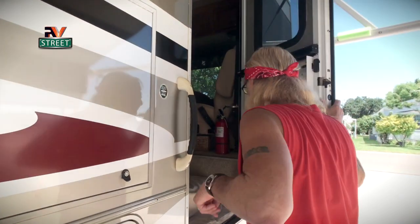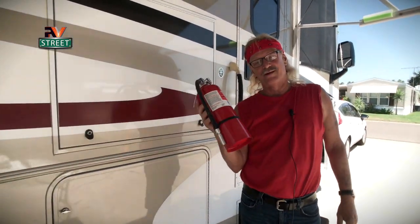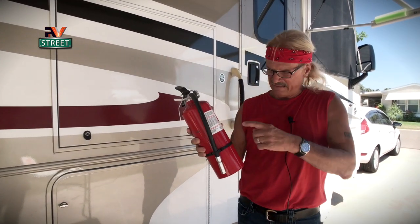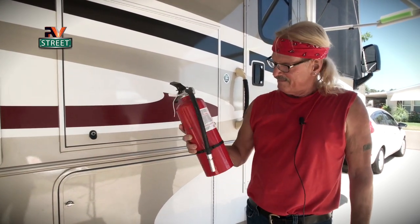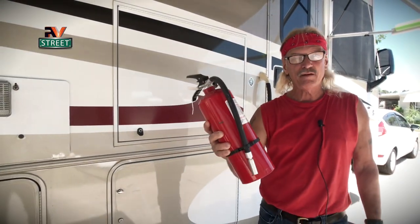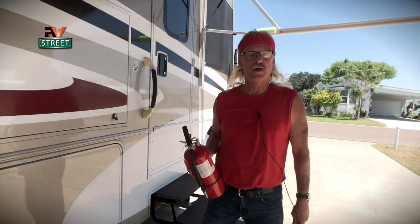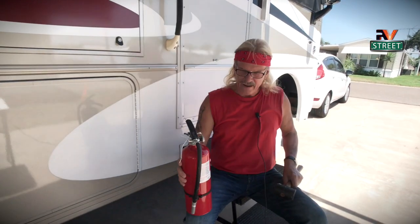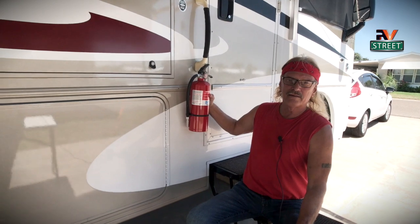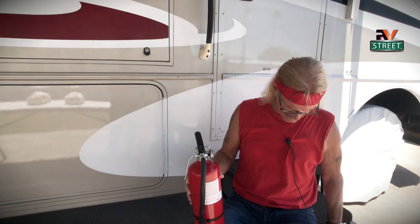I'm going to go into the motorhome — and this is my bad boy right here. This ain't no little itty-bitty dinky thing that can put out maybe a cigar. Look at that sucker. You can actually do curls with this thing — bodybuilding and putting out fires. This thing stands up in a rack right inside your motorhome, and as you go down the road, the material inside this thing gets packed and packed and packed.